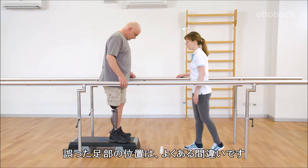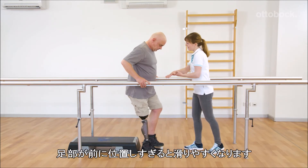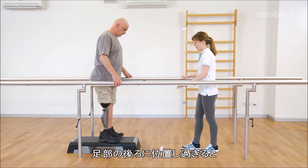Incorrect placement of the foot is a common mistake. The foot can easily slip if placed too far forward. If placed too far back, the knee stays extended and stance release can be triggered accidentally.